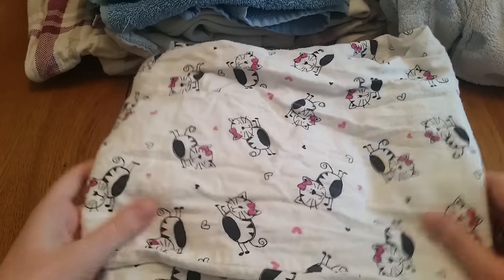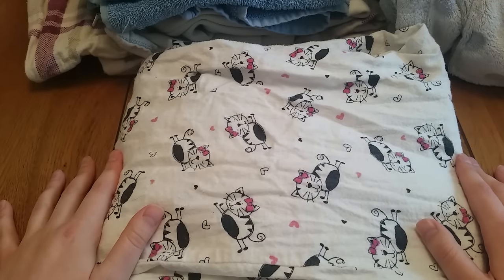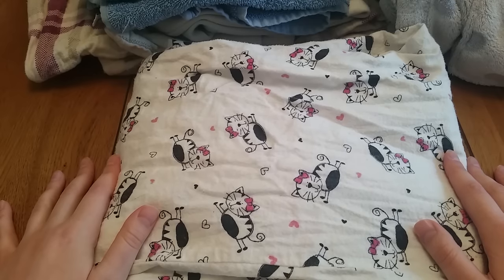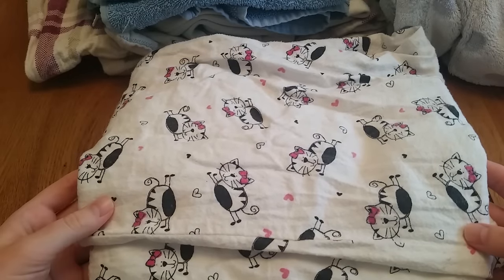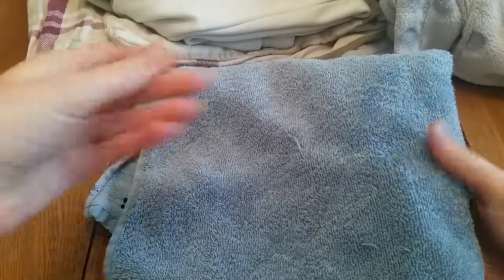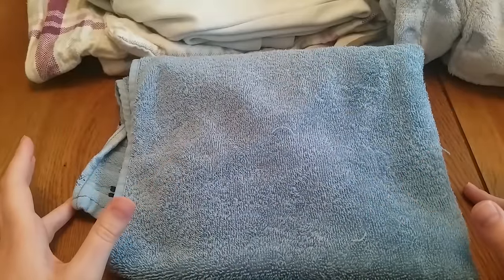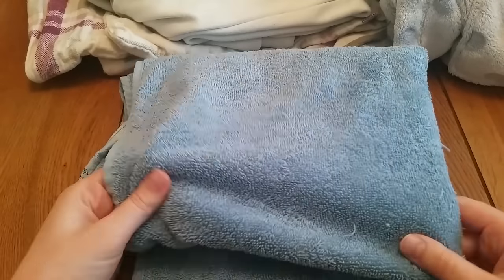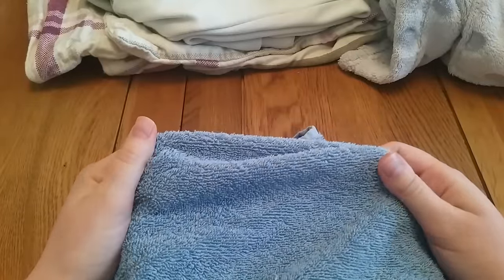Now for cores — this is probably the most important part, because you want them to work. This flannel pajama pair is 100% cotton and can definitely be used as your core. Toweling from an old towel is also very absorbent because you've washed it so many times, and it's great for one layer in a liner.